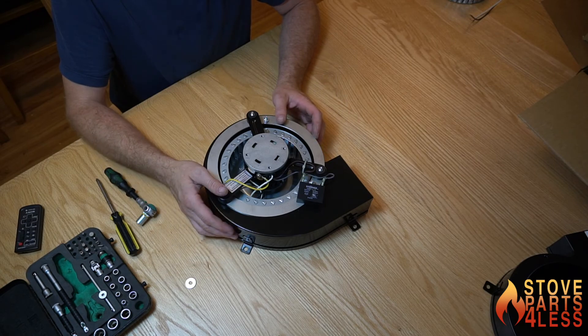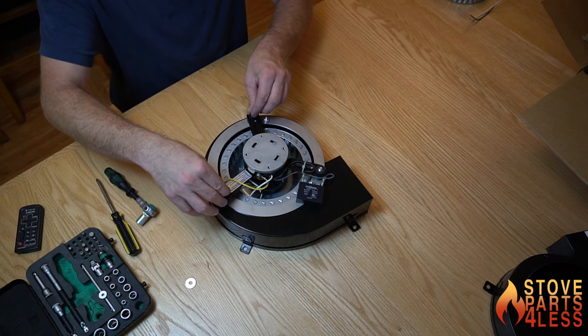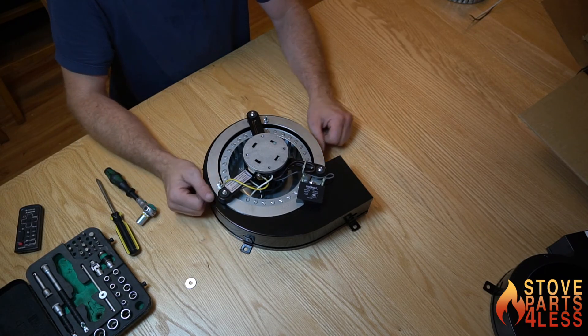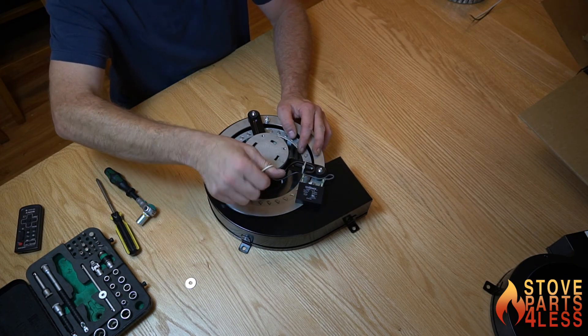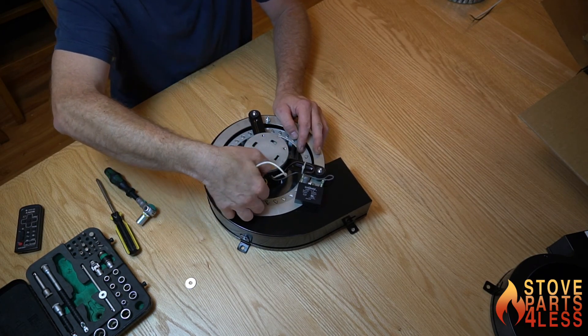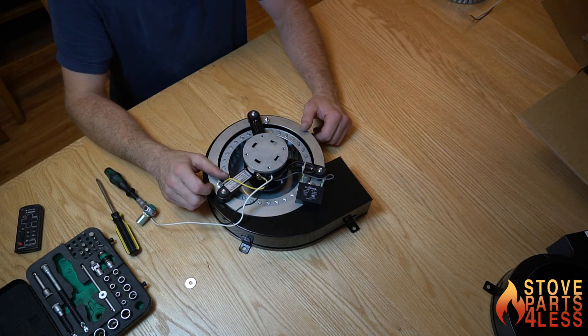The last thing we need to do is secure this motor to the retaining clip — there are going to be three nuts that go on here to hold it down. Tighten those down and then your motor is all ready to go and you can put it back into the unit. Make sure that you connect your white and your black wires to the existing wires that come down, and you're done.